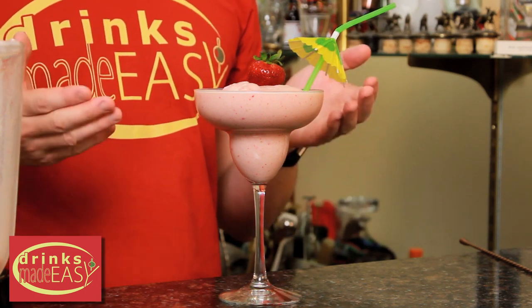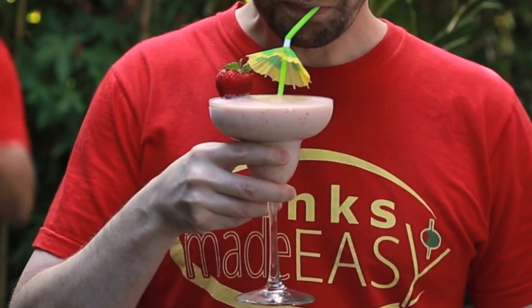And there you have the hummingbird frozen cocktail. Ooh, that looks good. I think I lost him.